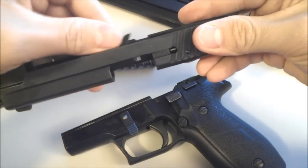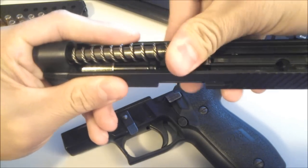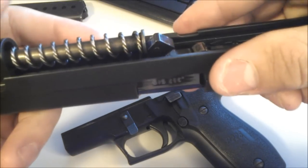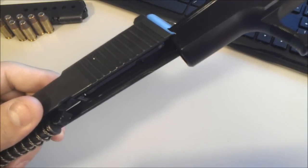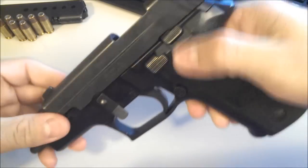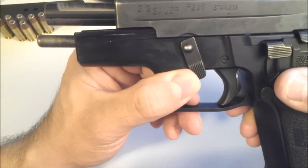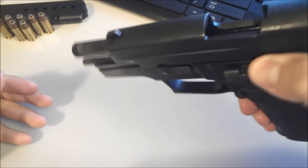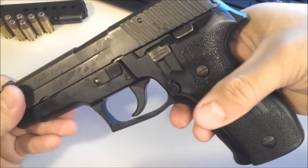Putting it back together. Lay it in — make sure it lays in nice. Get your spring, spring fits in the hole. Push forward and be careful — when something comes out it'll poke an eye out. Lays into the lug right here. Slide your pistol all the way from the front. Pull all the way back, lock it with the slide release. You'll see the front guide rod go backwards just a slight tad. Hit the slide release. This button here safely drops the hammer.